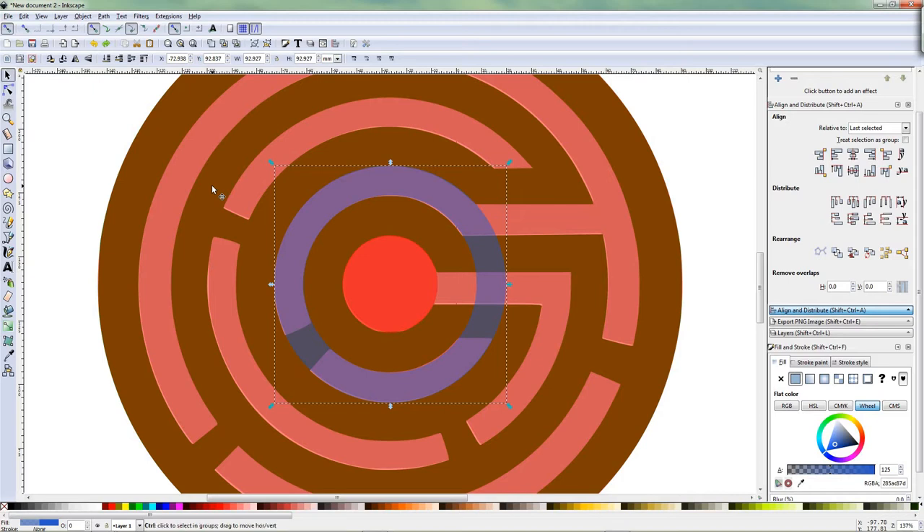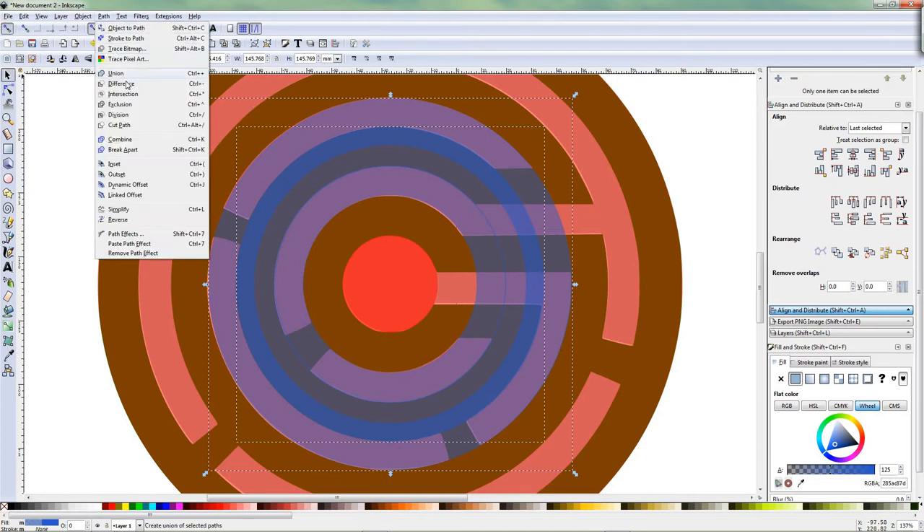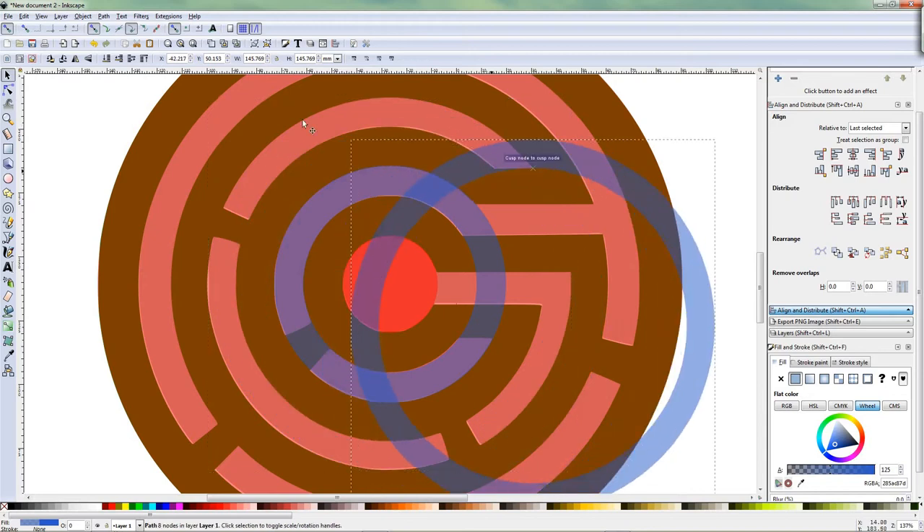Make a copy of this one, Control D. Control Shift to scale it up — use the outside of this to match up to the outside of this. Control Shift — try to match it as good as possible. Make a copy of this one, Control D — duplicate. Then take the outer side and match it with the inner here. Control Shift. Select this one, Shift select this one to cut it out by Difference. So we again have this ring.